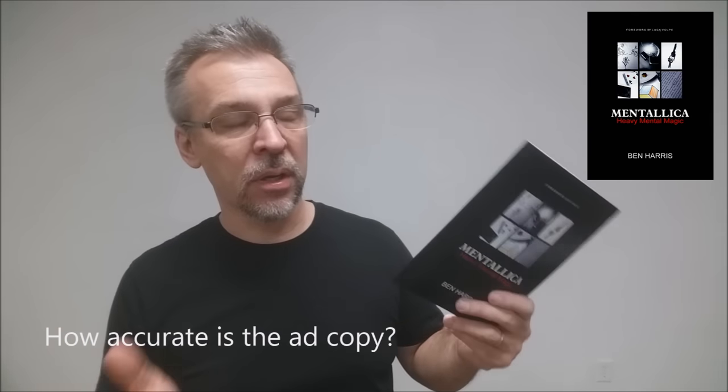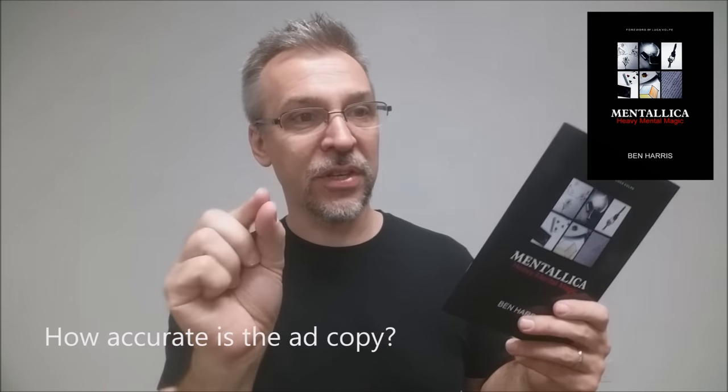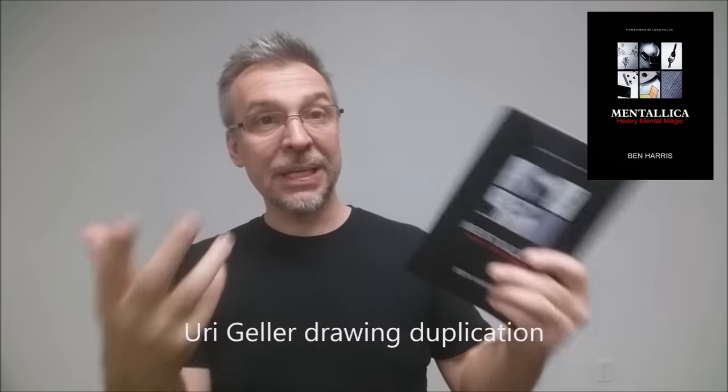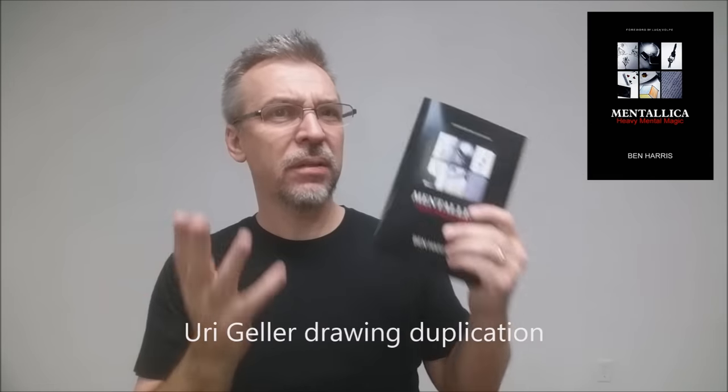How accurate is the ad copy on the book? You just need to pay really close attention to one line that says 'new presentations and uses for existing props.' That means if you don't own those props, you can't do those effects. There's one little piece of advice about doing mentalism in a mall or a grocery store that you don't need any props for, but it's more of an idea, not necessarily a trick. And there's a drawing duplication at the very beginning that you don't need to own either — and really, that drawing duplication trick is worth the price of the entire book. So if you just want a really cool stage drawing duplication, you can't go wrong with Metallica from Ben Harris.